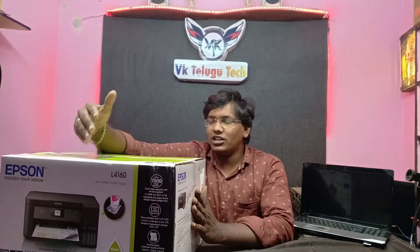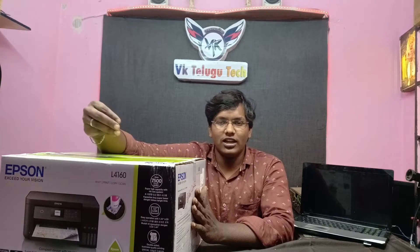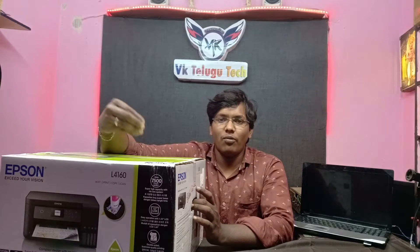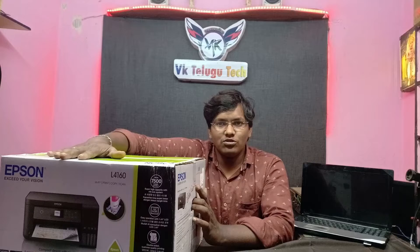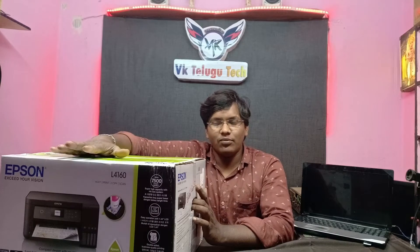If you are interested in this video, you have to connect with your mobile printing. If you are interested in this video, tell us in the comments section. Guys, let's get this unboxing started.